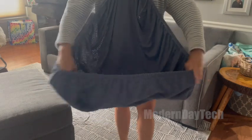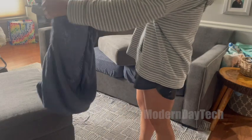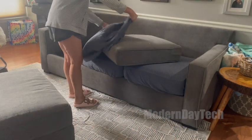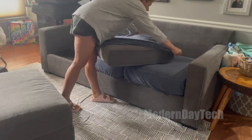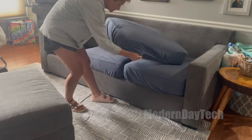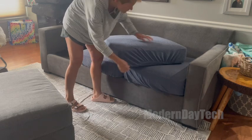Hey guys, it's Stacey here with Modern Day Tech. I want to tell you why I really love my new fabric sofa covers. I've been seeing ads for these and watching them for a long time and finally decided I wanted to buy them. I have pets, I have kids, so anything to extend the life of my sofa is helpful.